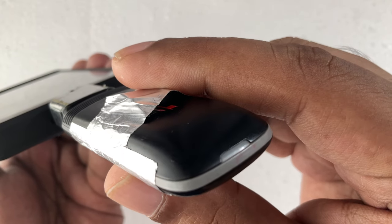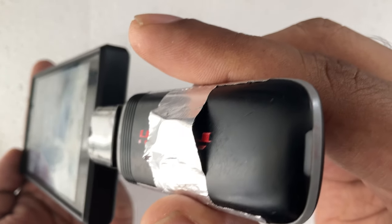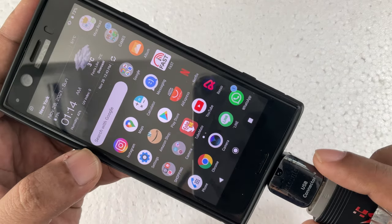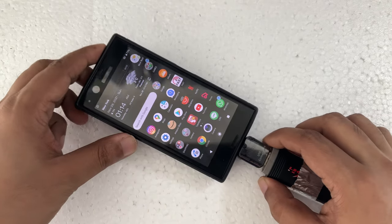Now you can see the light is starting to blink. As you can see, when I connected it, I suddenly got a message from WhatsApp.